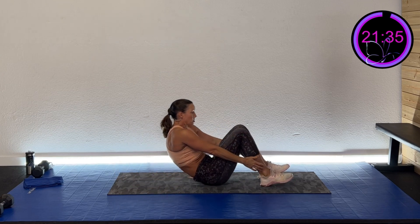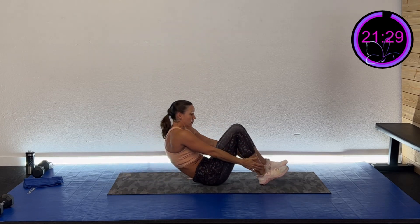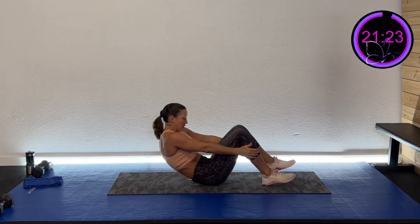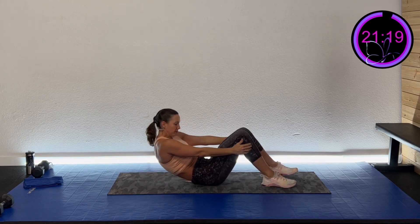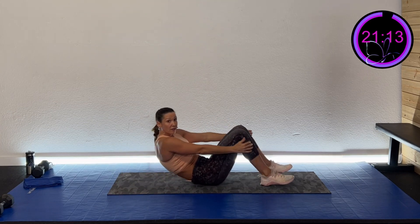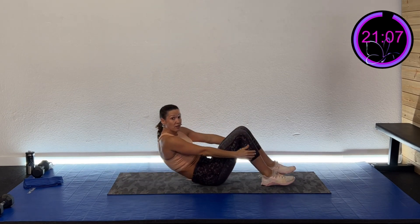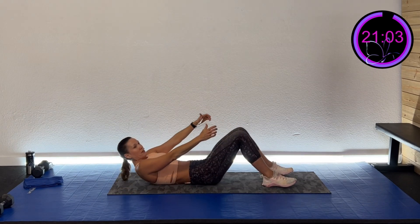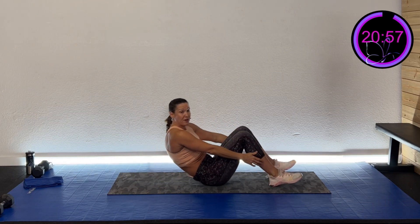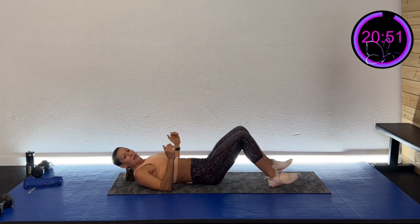Touch your knee, touch your ankle, touch your knee — back down, to the best of your ability. Crunch it, crunch it, back down. Three points: knee, ankle, knee, back down. Halfway there. We've got five, four, three, two, one, and pause. This time I'm going to do it with my feet up.